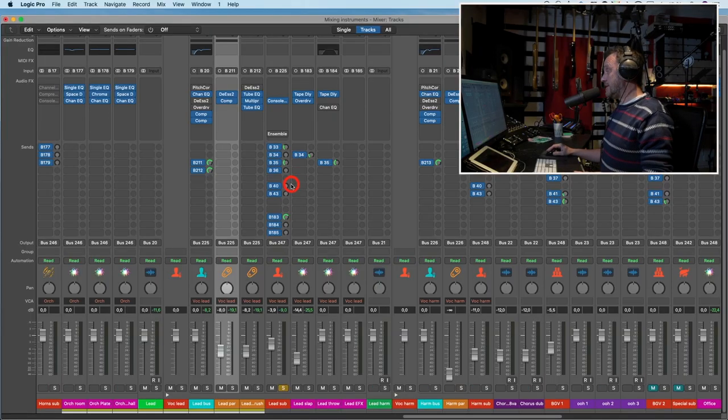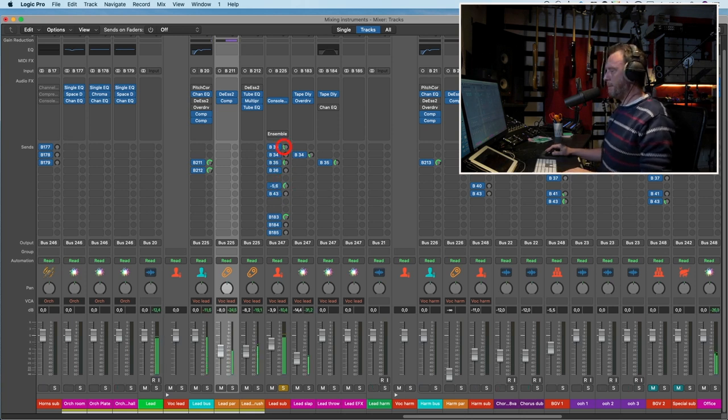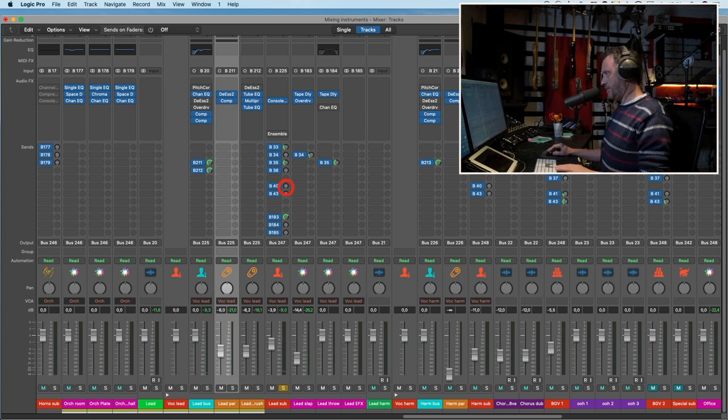Let's see if we need some delays. Here we have a mono 8th delay — let's skip that. Here's a quarter stereo delay. That's nice — too much of course, but that's nice.